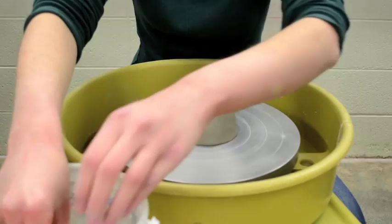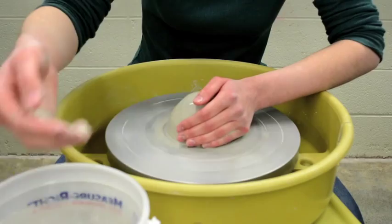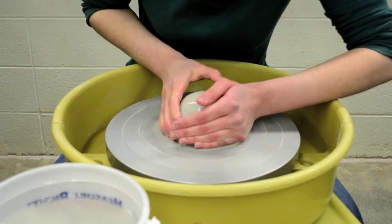I've got about a little over one and a half pounds of clay here to make a small bowl. You can use any amount of clay, but to start out with I'd say a little over a pound — like a pound and a fourth — is a good amount to start with.